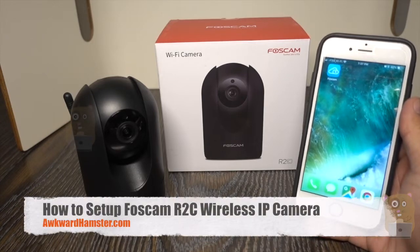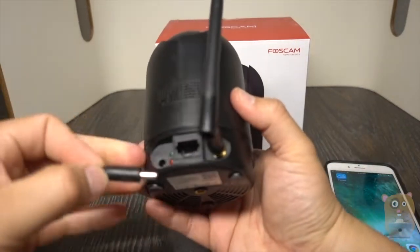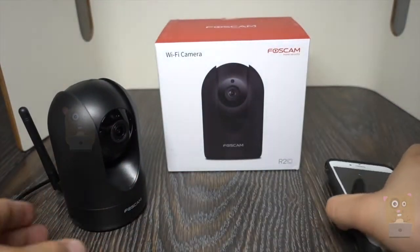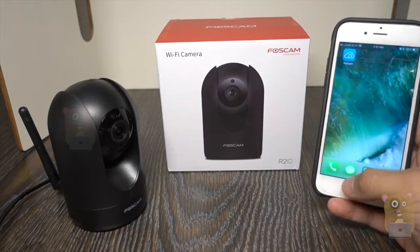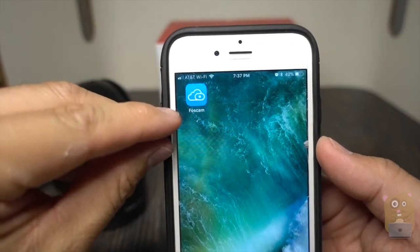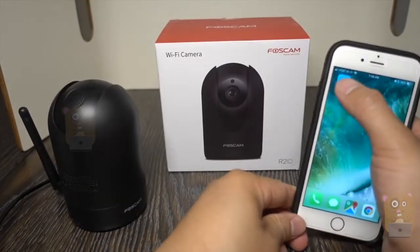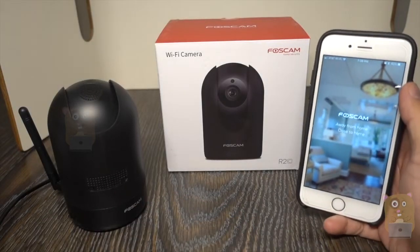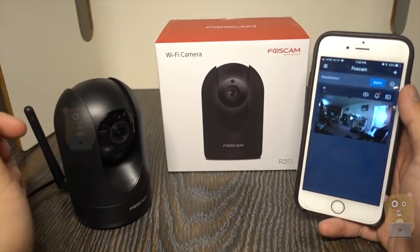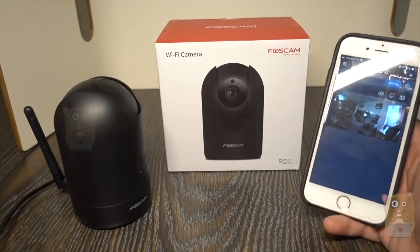Hi, welcome to Gramster. Today I'll be setting up the Foscam R2C, this is their 1080p wireless IP camera. First thing is plug the power adapter into the unit right here, because it takes about 20 to 30 seconds or so to boot up. On your Android or iOS device, search for the app called Foscam — it's a bluish app with a white cloud — and launch the app. I'm waiting for the voice prompts to come up.